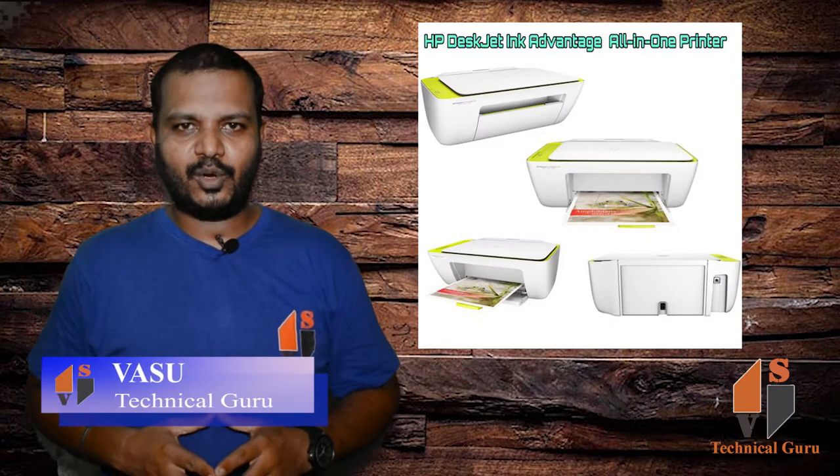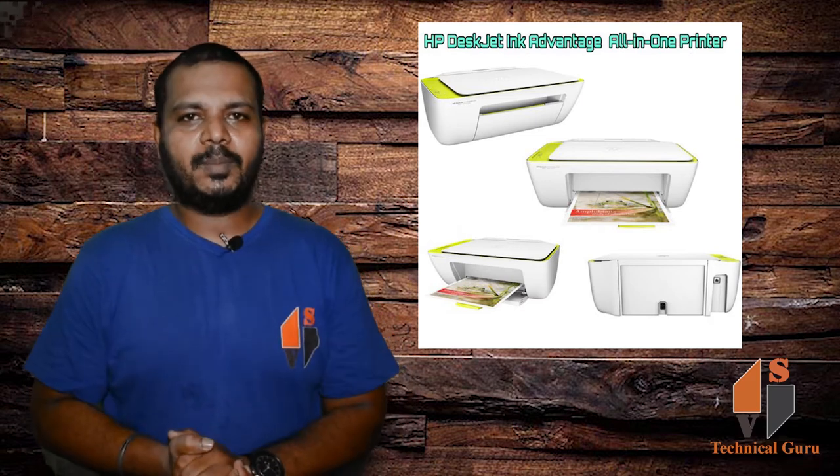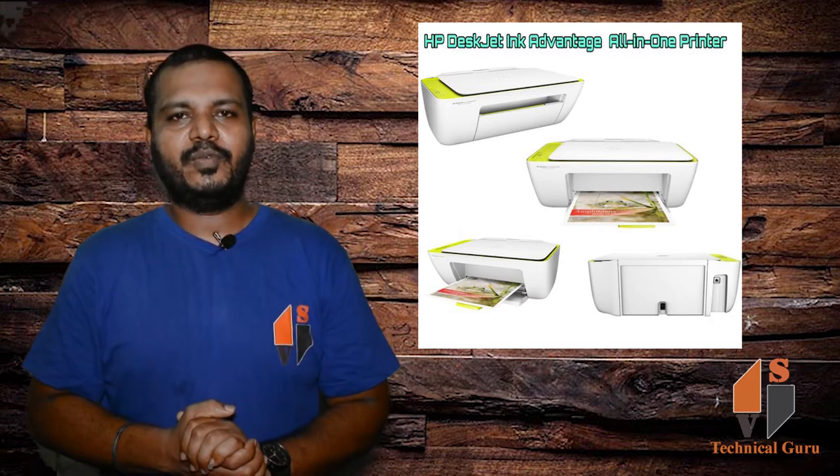Hi friends, I am Sumir Chushanaru, Technical Guru. I am going to show you an HP all-in-one printer in full detail.